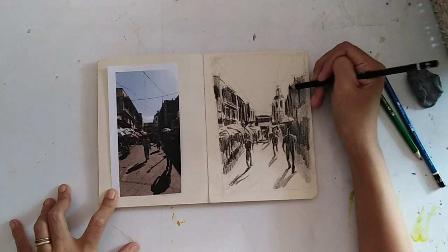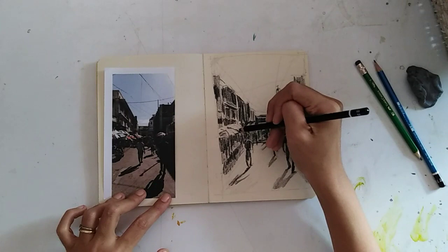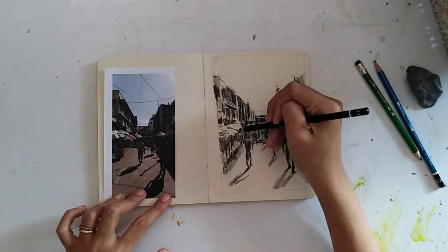One side of the bell tower is in the middle value. The umbrellas are going to be the lightest value. The darkest are the inside of the building — the shaded part. So one side of the bell is going to be the lightest.